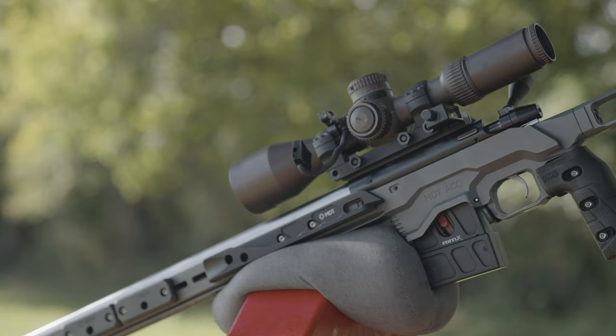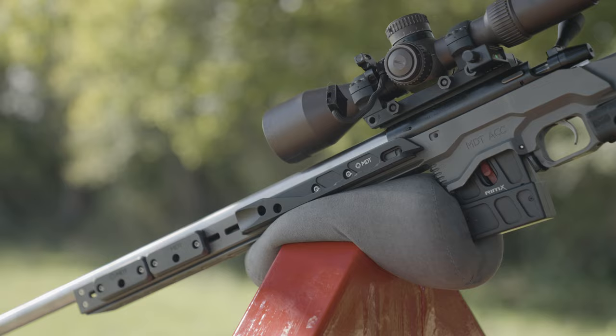I'm MDT team shooter Keith Baker and I'm here to talk to you about one of my 22s. This is a 22 I use in a lot of competitions.